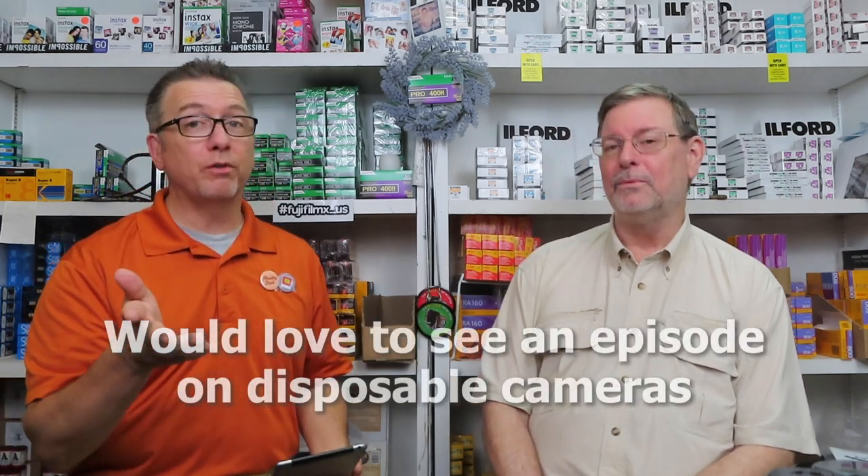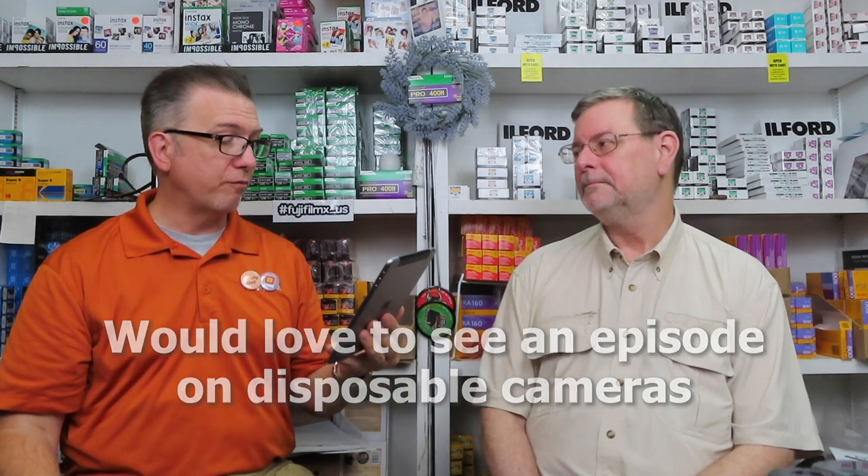A viewer suggested we do an episode on disposable cameras — and we should get right on that. Kenneth commented: 'Good video — negatives equal real proof of ownership and tangibility.'